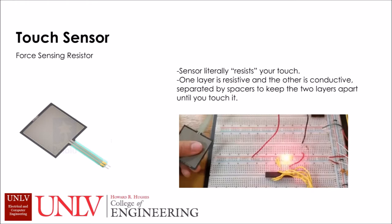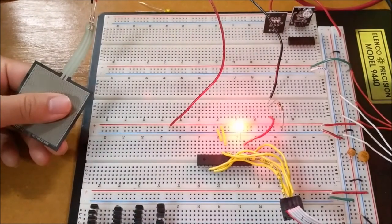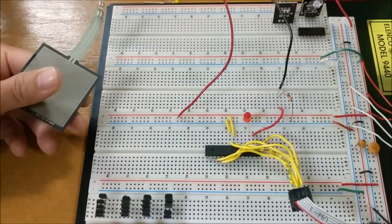The second component is a touch sensor. We used a force sensing resistor — it literally resists your touch. One layer is resistive while the other is conductive, separated by spacers until a person touches it, as seen in the following video. The person's thumb presses against the resistive touch sensor and the LED light turns on.